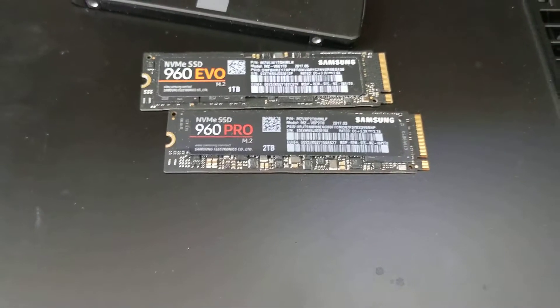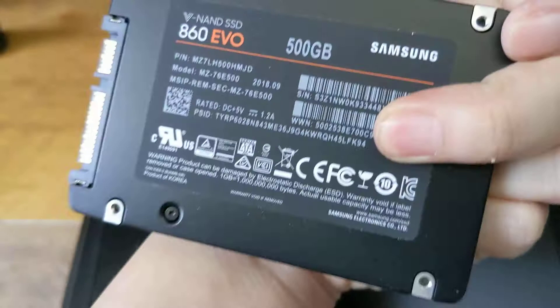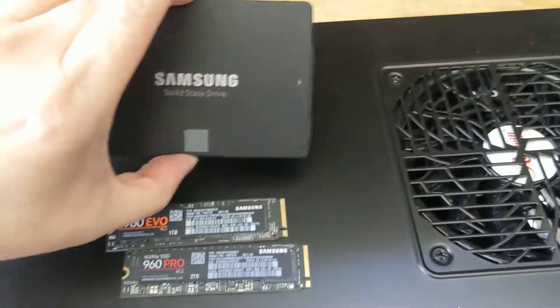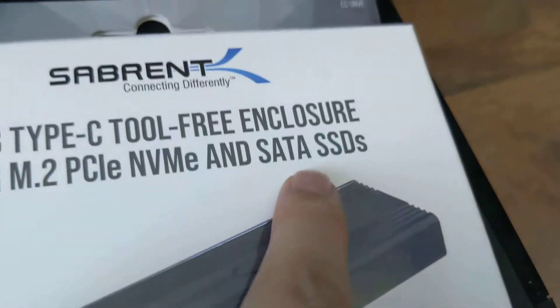Those are the NVMe drives. You've probably seen this before — this is your typical SSD drive, a two-and-a-half inch that uses SATA. These are going to be slower than the NVMe drives. They also make M.2-shaped SSD drives that run at the same speed as SATA drives.